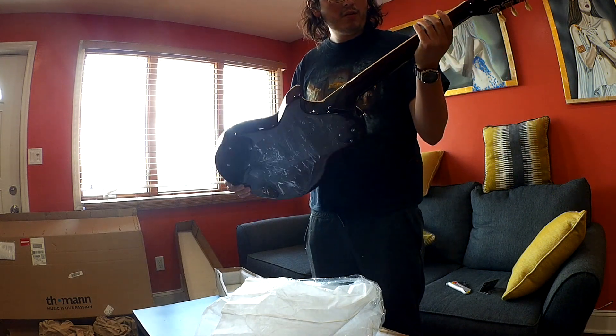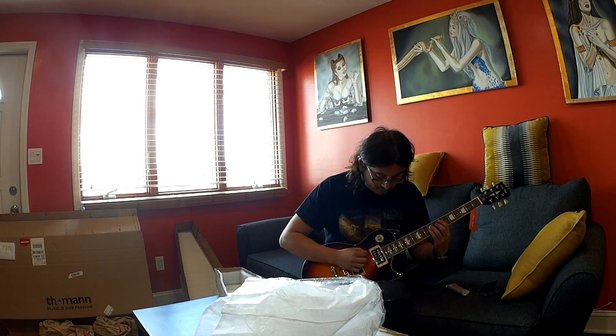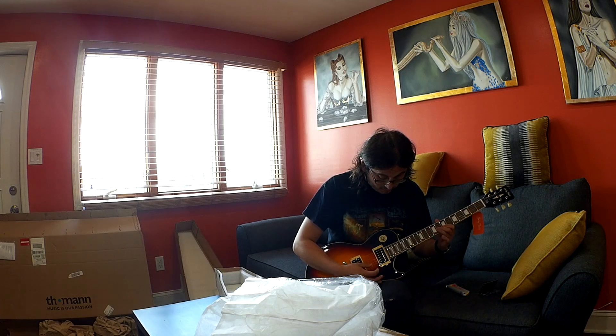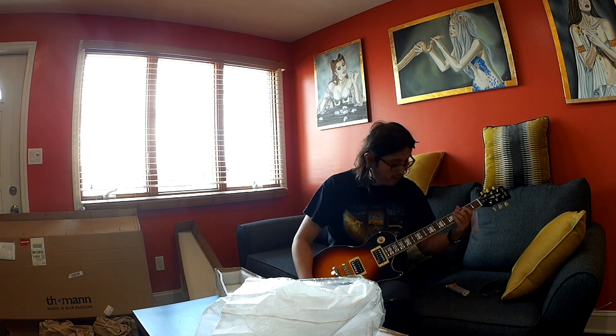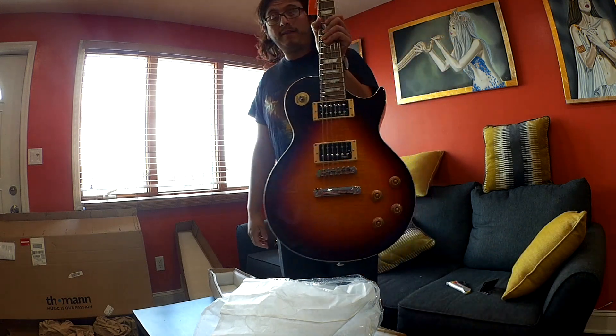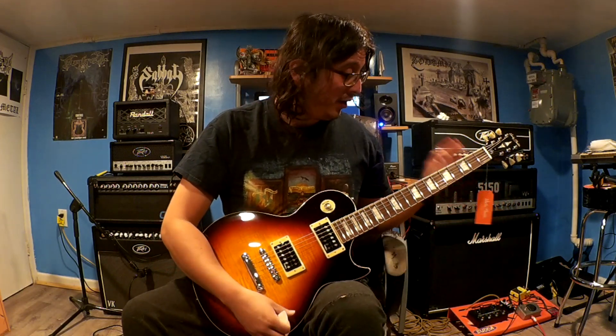This one feels a little bit heavier compared to the other one I have. Let's check if the guitar is in tune. Almost in tune. Very nice, very beautiful — I love the color. It feels really good. The guitar was tuned, as I said.